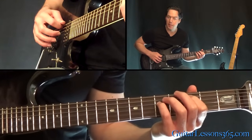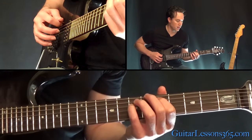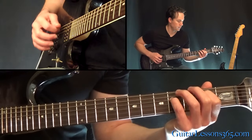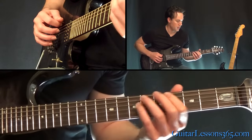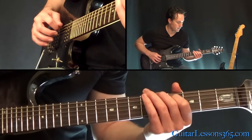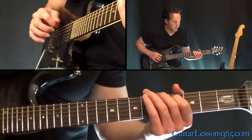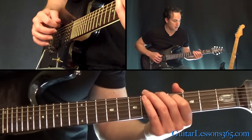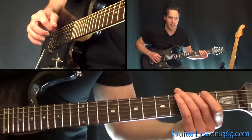Then move that up 1 fret, pick the same picking again. Then up 2 frets to the 5th fret. Now you're going to play the 5th fret on the low E string and the 4th fret on the A. You're going to pick across just 3 strings this time — the E string, A string, and then the open D. Then come and pick the 6th string again and slide it down to the 3rd fret.